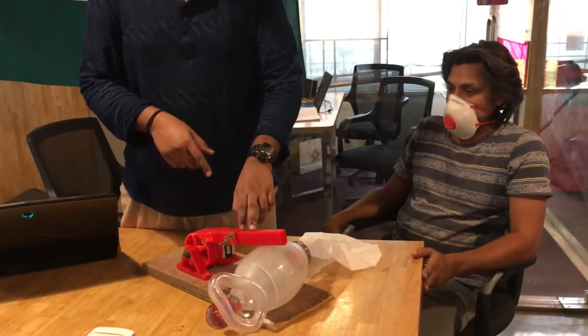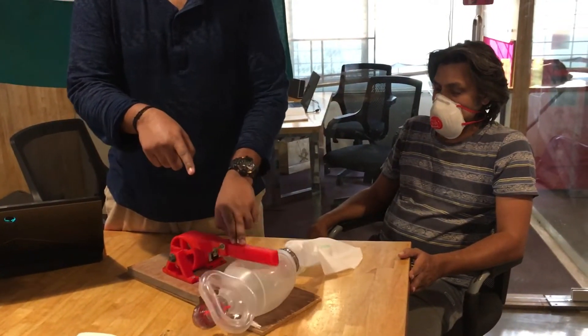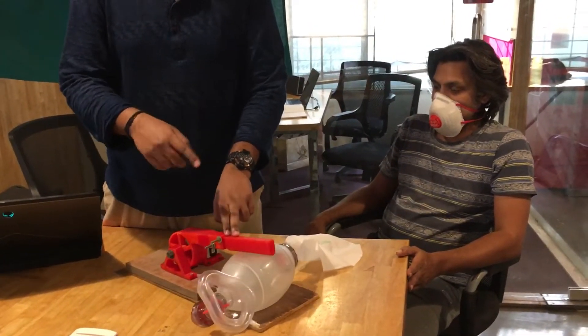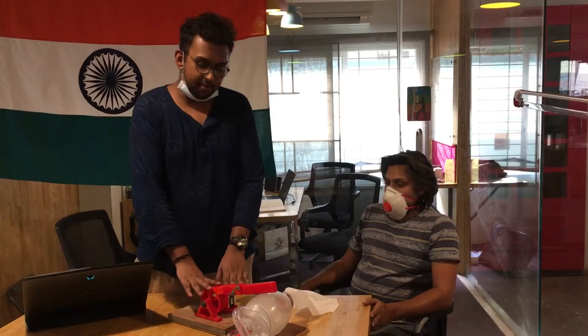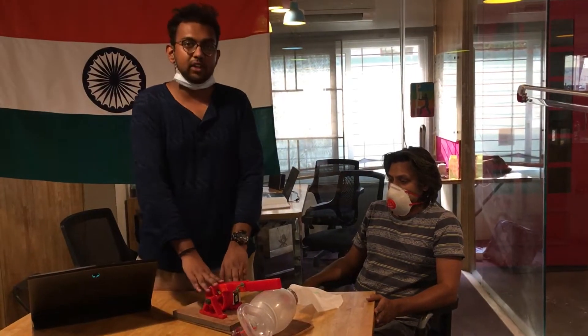Some of the parameters we are trying to control are tidal volume and tidal frequency. Tidal volume is the volume of air that the patient receives, and tidal frequency is the number of breaths per minute. For an older person it would be about 8 to 10 breaths per minute, whereas for more critical cases the machine can support up to 30 to 40 breaths per minute depending on your microprocessor's capacity.